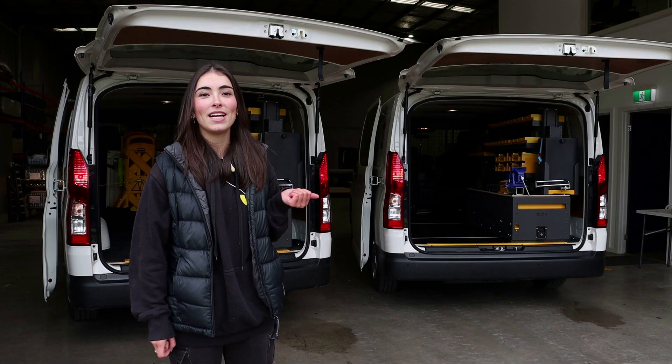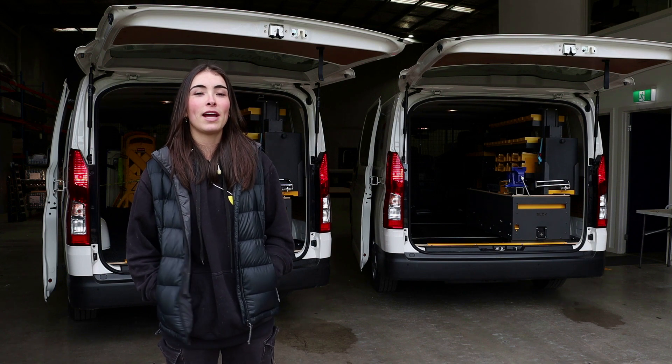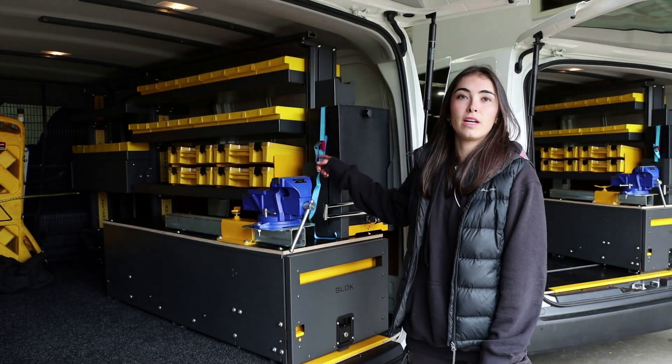Hey guys, we've got two Toyota Hi-Ace vehicles here fitted out with AutoSafe products. Let's check out what's inside. We've got our AutoSafe flooring with marine carpet on top, our lock drawer and our cube shelving.